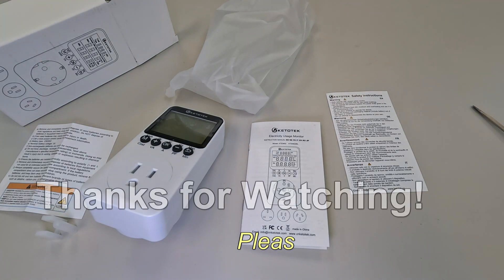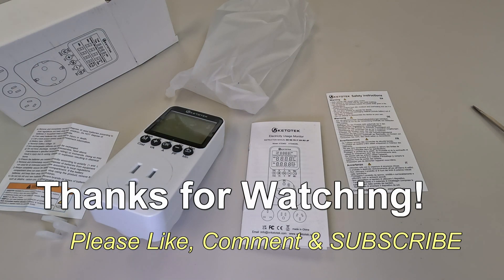So there you have it — the Ketotech power meter from Amazon. If you have any questions or comments, post them below. Thanks for watching, and if you like my videos please give a thumbs up and subscribe.